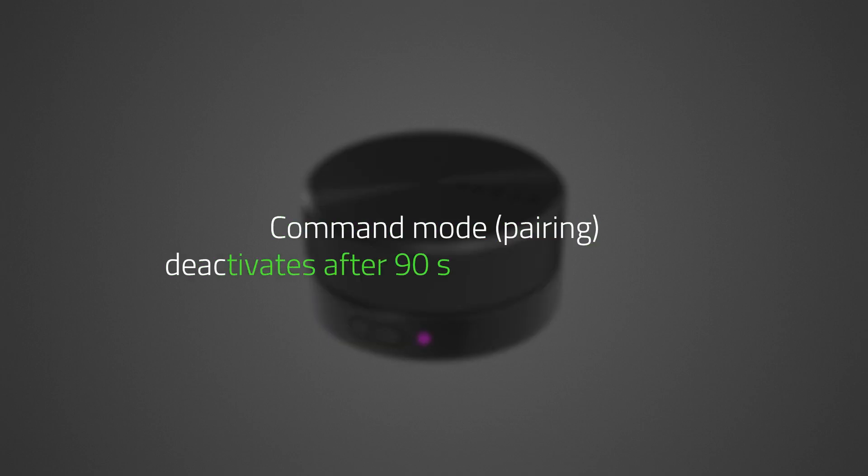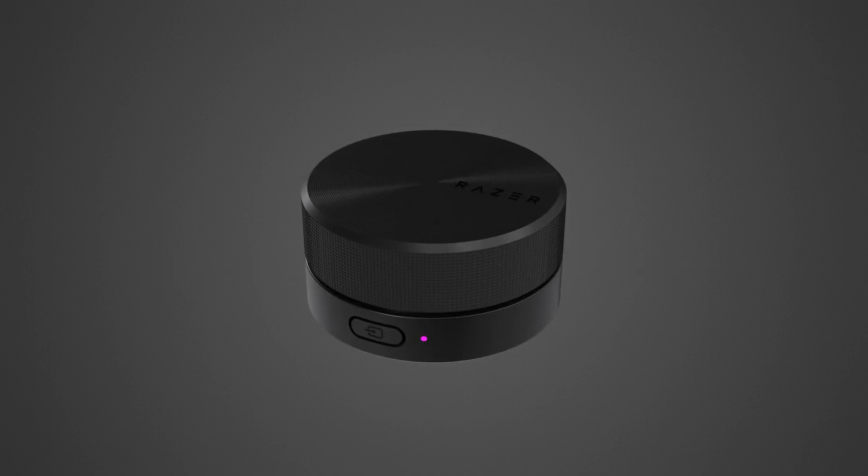If you cannot pair it within 90 seconds, the Control Pod will deactivate command mode pairing and sleep. Press any button to wake the device and reactivate the mode.